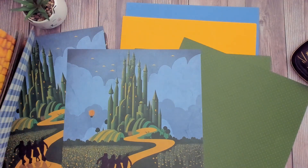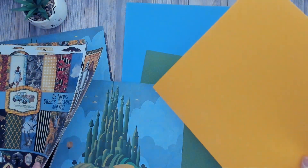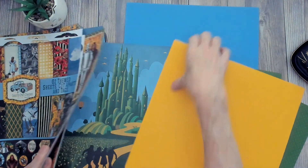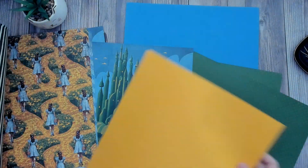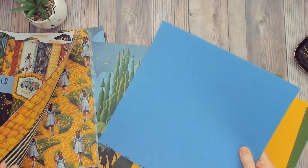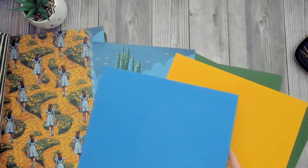Yeah, I think that looks really good. Then we have this golden yellow cardstock. You can see how it looks with the colors, and look at it with the brick road — that looks great. And the last color I got three sheets of was Neptune, a really pretty blue that works beautifully with all those colors.